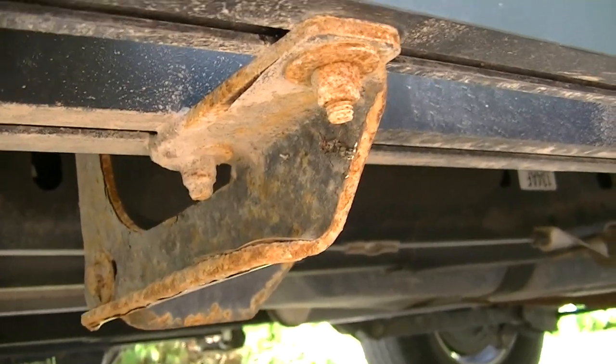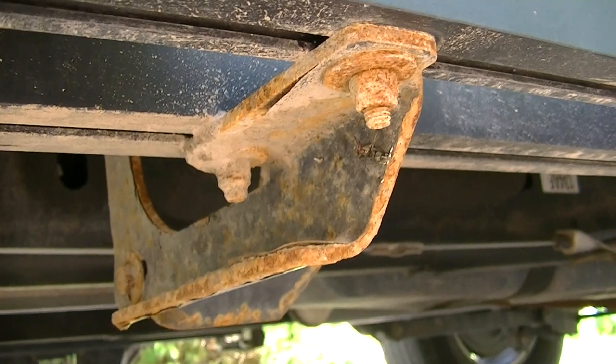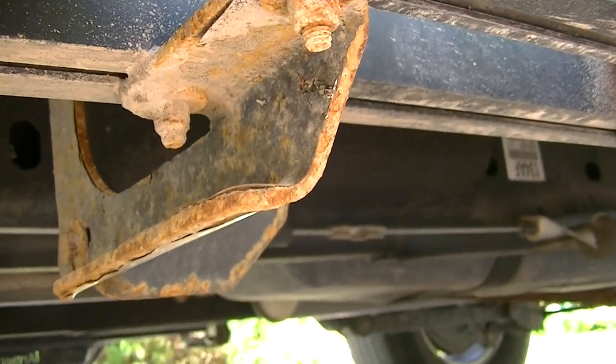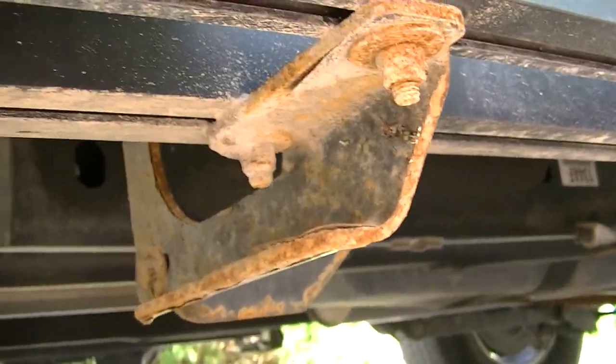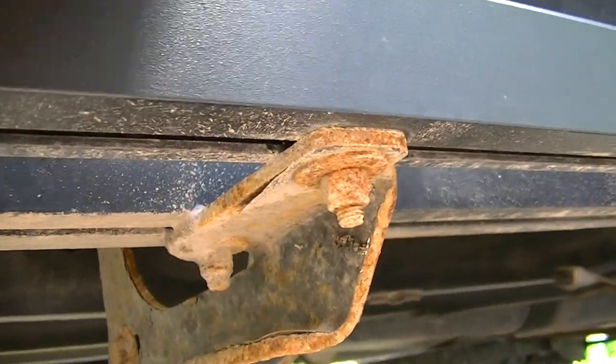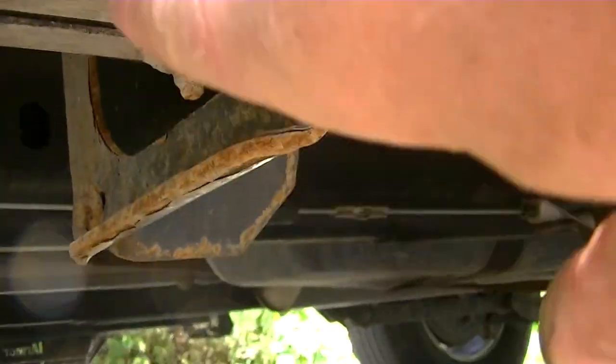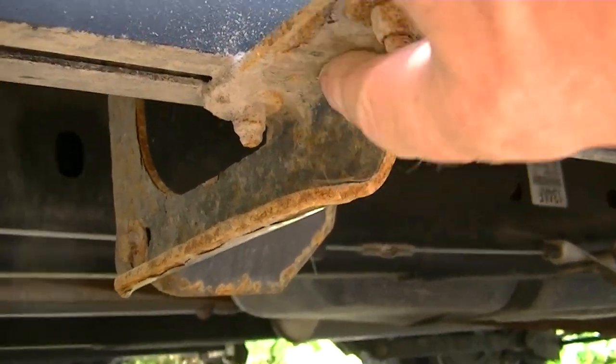Or they couldn't have made it out of strong aluminum — I don't know whether they should have been able to get one that was strong enough to hold. But anyway, a little bit of paint will fix that, and worst case it's really thick, it's not going to get eaten through right away.